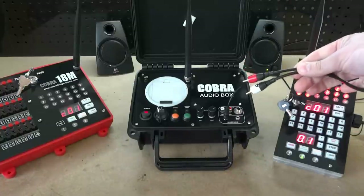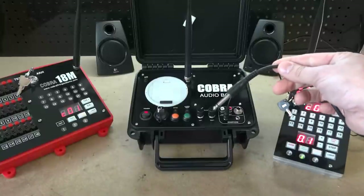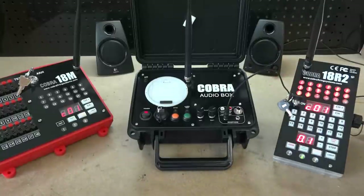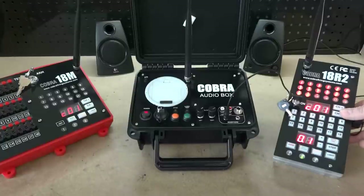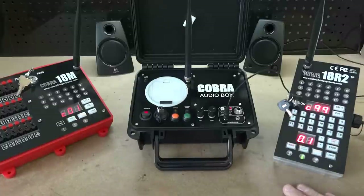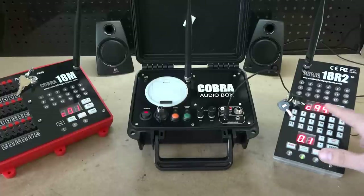Just to emphasize: you have the ability to run RCA cables directly into the audio box, plug a quarter-inch jack in, and XLR support is coming at a later date. Once you have performed your sound check, you can check your signal strength. For signal strength on the Cobra audio box, simply go to channel 99 on the 18R2. Every audio box — and note, you can control multiple audio boxes with a single 18R2 — sends its signal strength back to the 18R2 on channel 99.